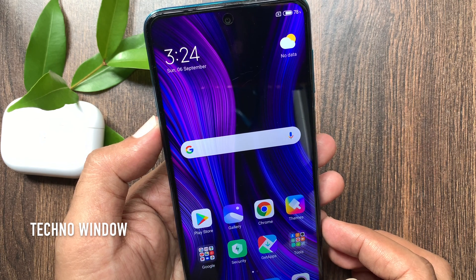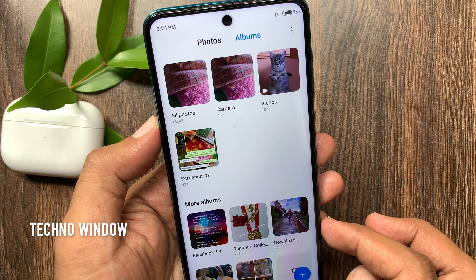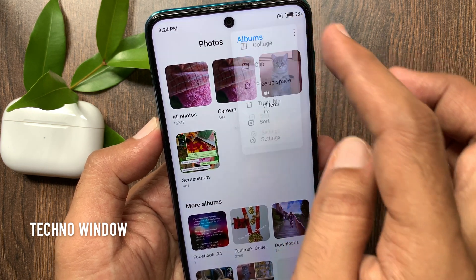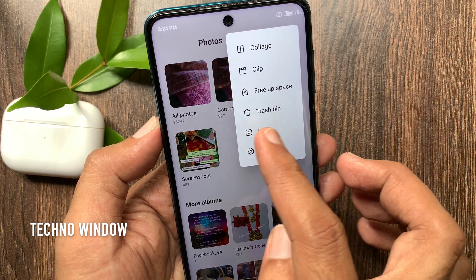First open Photo Gallery. From Photos or Albums, tap the 3 dots on the top right. Then tap Trash Bin.